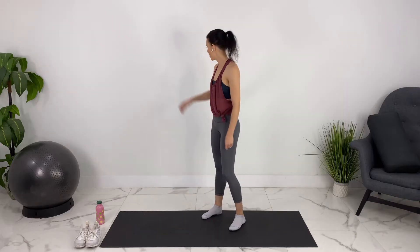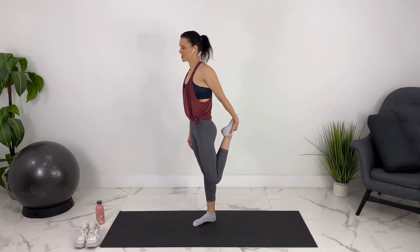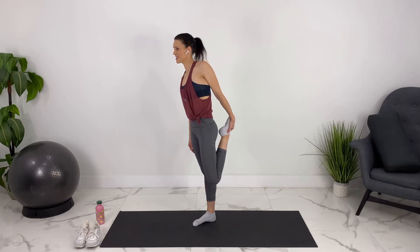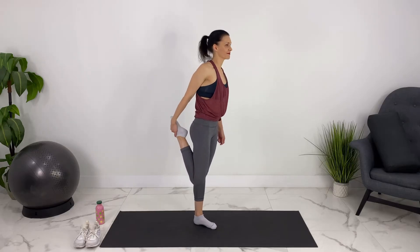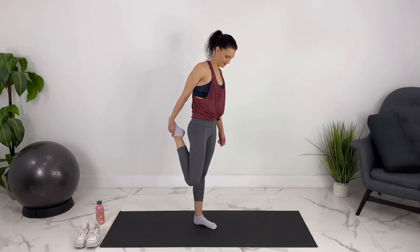Let's come up for a quad stretch here. If you want to place your hand on a wall for balance, you can. Grabbing your ankle, knees reaching towards the ground. Let's switch sides.